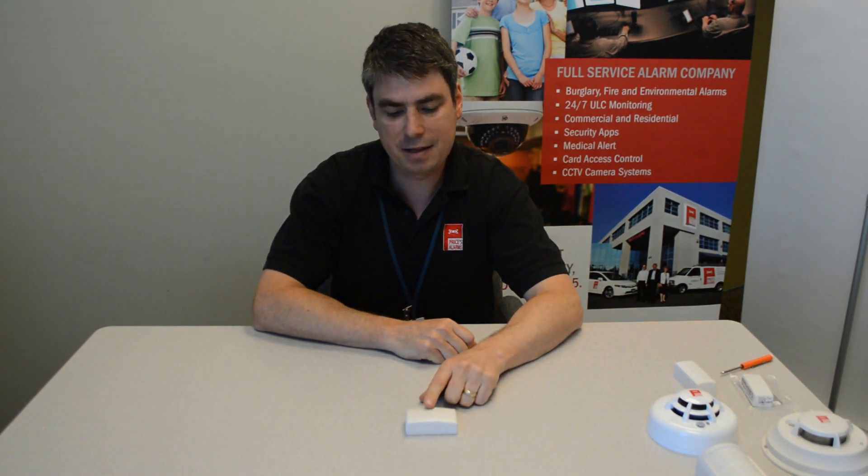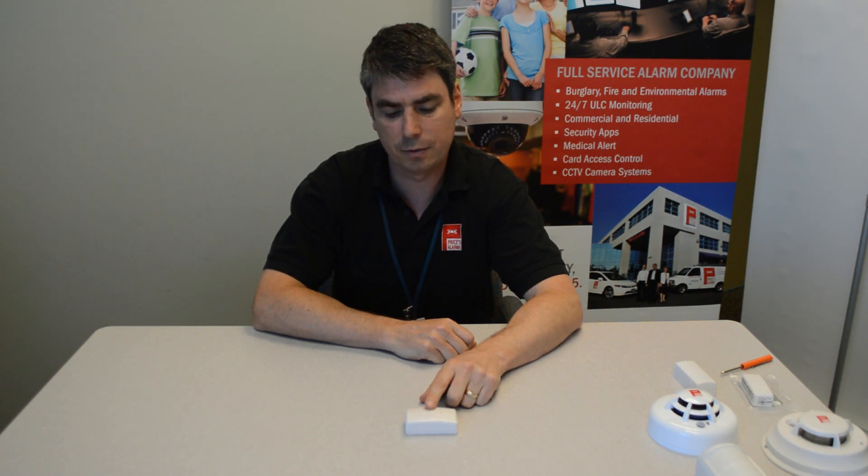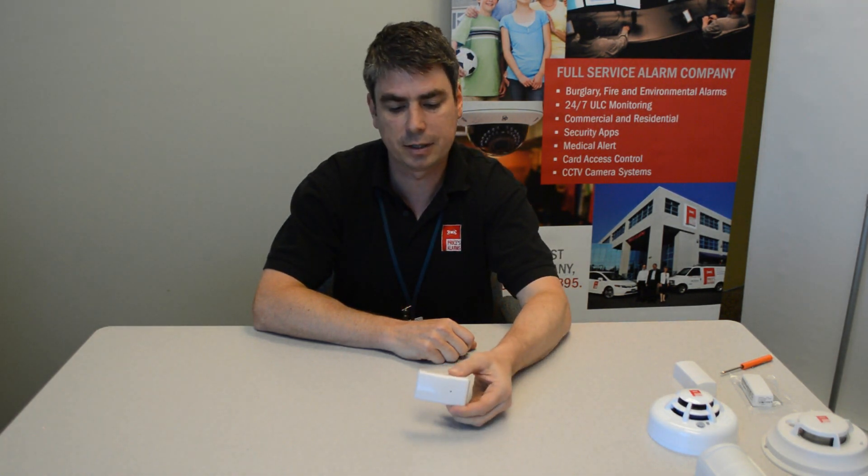Now, you're probably going to find this on the door frame, above or beside the door. On your windows, it could be up high, behind the blinds even, or on the wall beside. So this is what you're looking for — a little white transmitter.